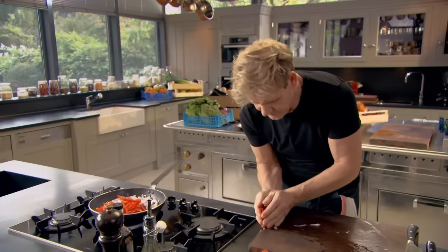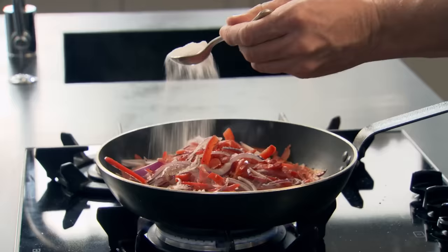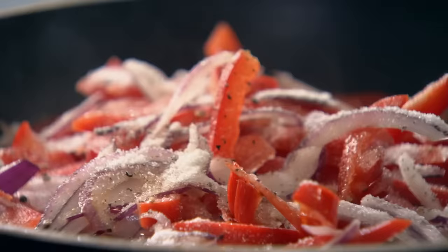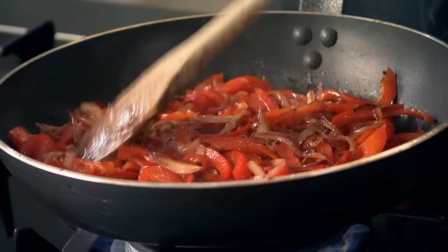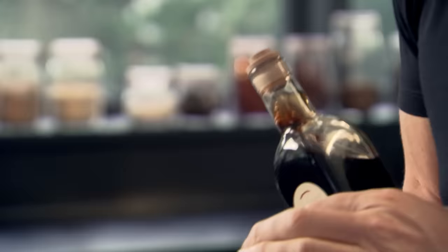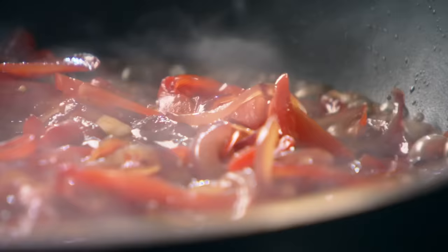I'm going to sauté them, which is just the chef's term for shallow frying on a high heat for maximum taste. Some salt and pepper. Add a tablespoon of sugar — sugar helps to break down the peppers quicker but caramelizes the onions. Push away and pull back. That's ready. Pour the red wine vinegar in. Smells incredible. It helps to stain the peppers as well.